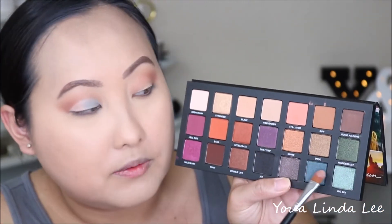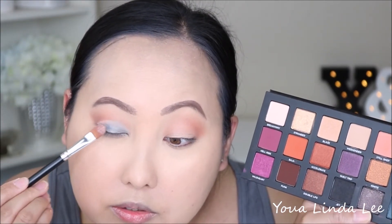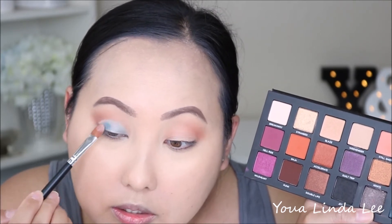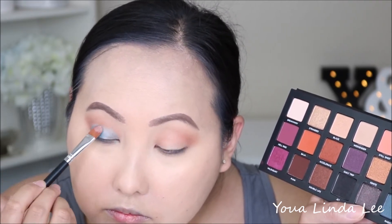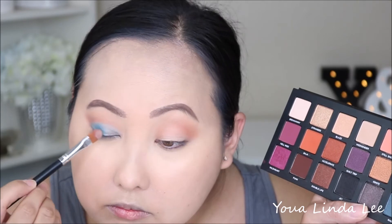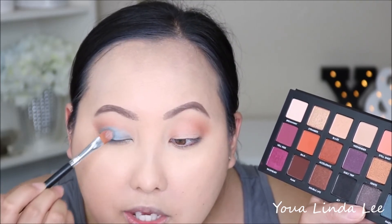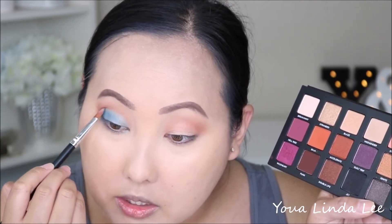I'm going to go halfway with Big Sky, then pick up the shade Radio, which is the deeper blue shade right next to it, and place it on the middle to outer portion of wherever I cut the crease. Then I'll blend the two shadows together so there's no harsh line where one starts and the other ends.